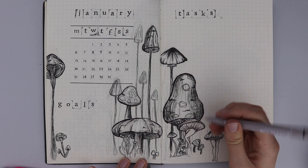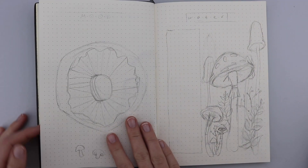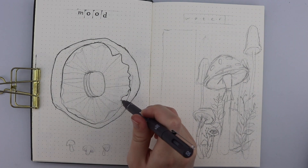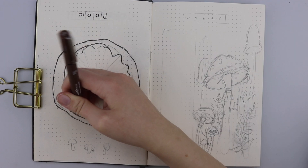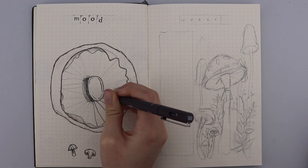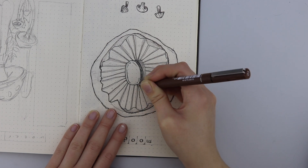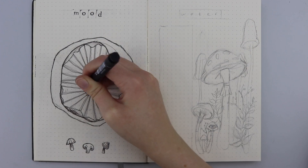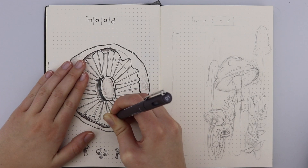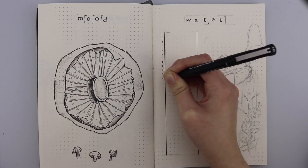Now we move on to the mood and water trackers, which are usually some of my favourite pages. I wanted to do something very simple — going back to my bullet journal roots — because recently some of my trackers have been quite complex and not very accessible. I decided to take the idea of a mushroom flipped on its back so you can see the inside of it, split into 31 segments for each day. Depending on my mood I colour in a segment with a Tombow brush pen — a lighter grey for a better day and a darker grey for a lower day. Then the water tracker is a simple grid with eight slots per day, one slot per cup of water.